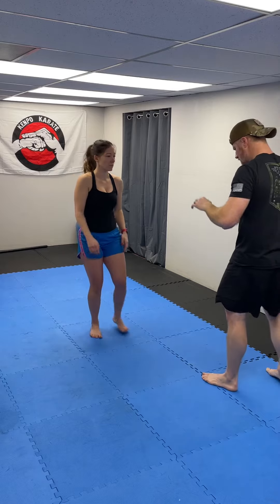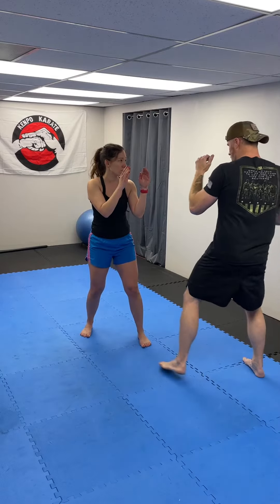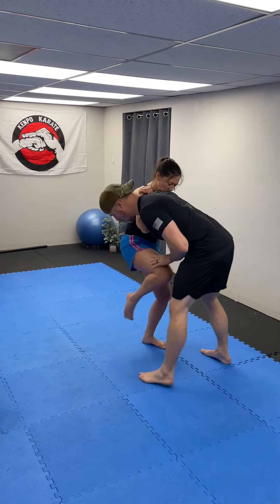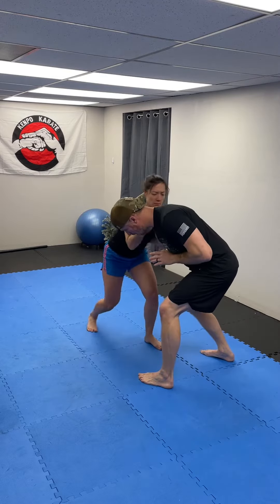One more time, a little faster. She has her hands up, I come in with a punch, she blocks, grabs, drops the elbow, knees — boom, boom, boom. Something super basic for you guys to play with.